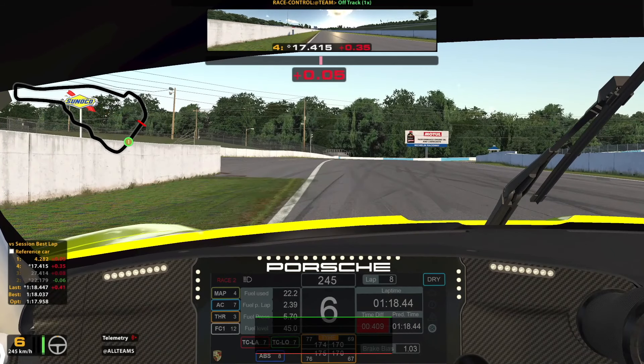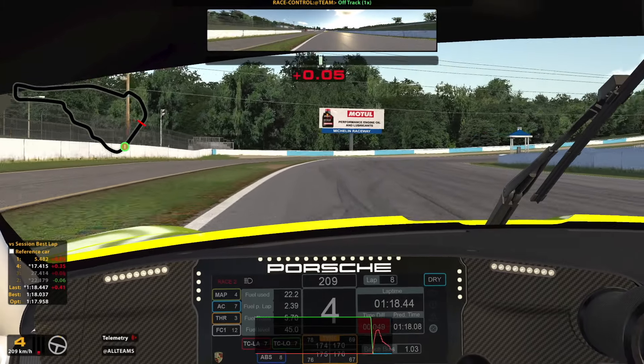For turn one I brake just after the grass ends on the left. On the entry you can use some of the road on the left to open up the corner. I begin to turn in where the grass starts again and trail off the brake very quickly. I get back on throttle just before the apex. I prefer to use 4th gear here opposed to 5th as it gives you slightly more rotation.